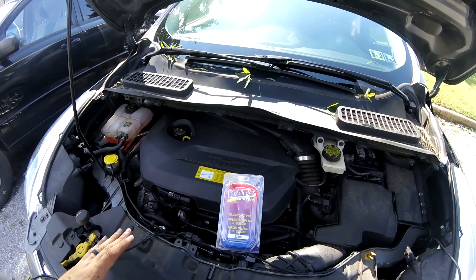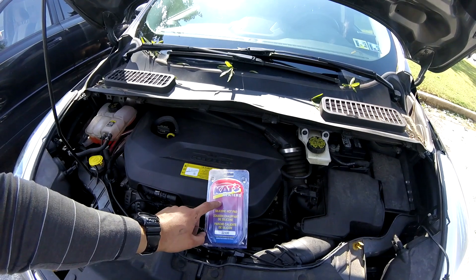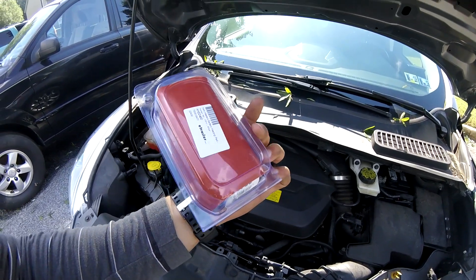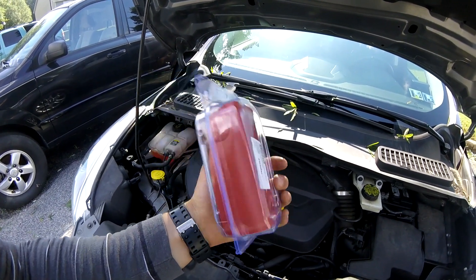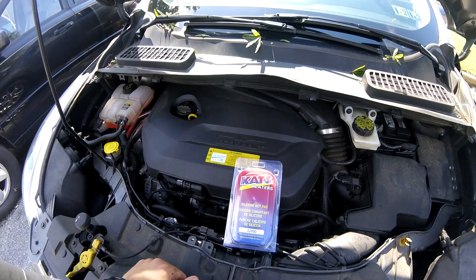The next thing I'm going to do on my wife's 2013 Ford Escape is add a battery heater. It's a pad again made by Cats — their battery heating pad, the 60-watt version, which is a little lower than the oil pan heater which is 100 watts. The part number is 22400.